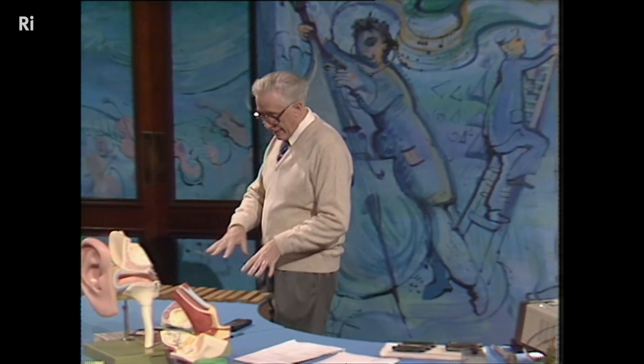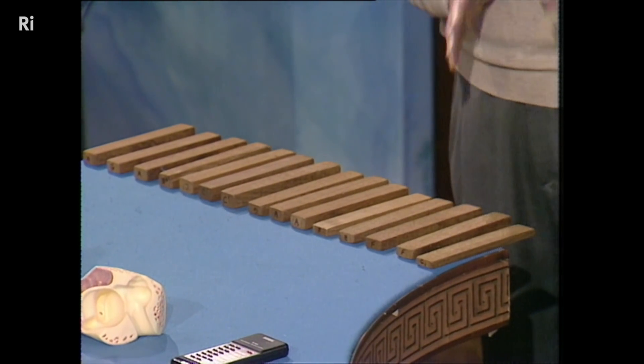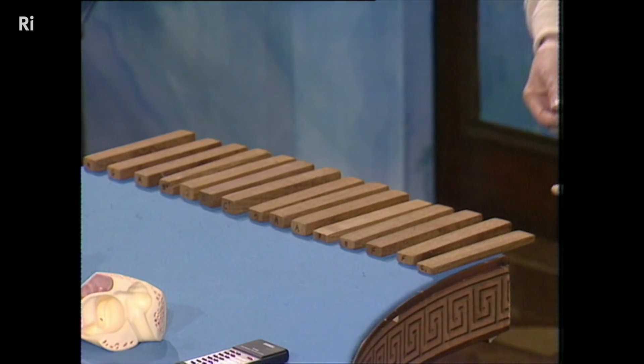But nevertheless, here's another version of the same instrument, which is designed not to play a scale, but to play a little tune. And we'll try it, and hope you recognise it.